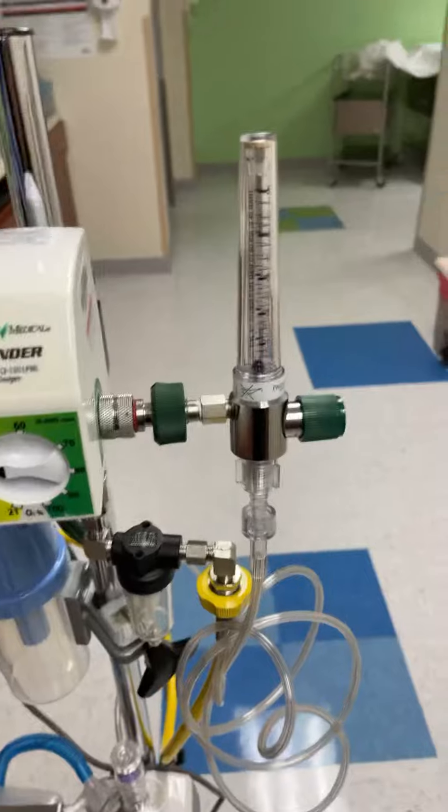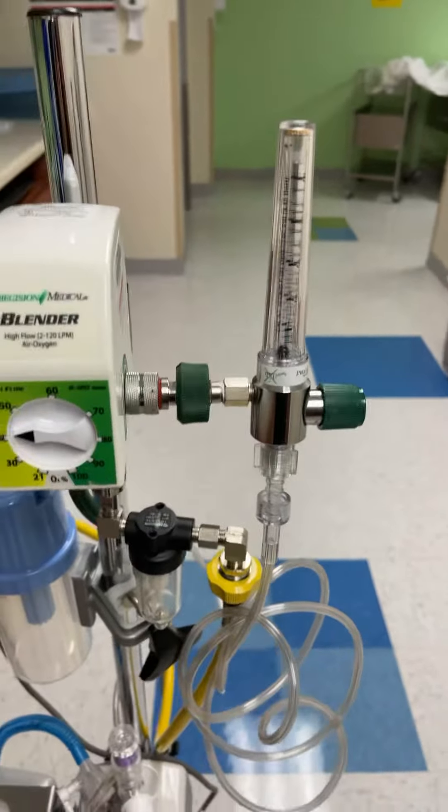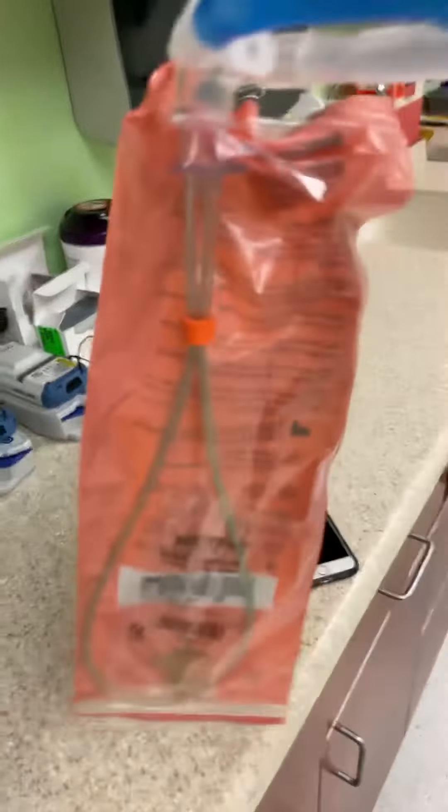Basically you want to set this thing at about 10 liters — just enough so you can hear it bubbling pretty good. It's a regular ventilator circuit with a ram cannula hooked on the end.